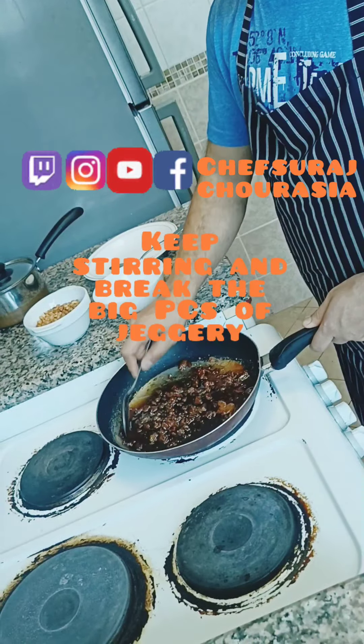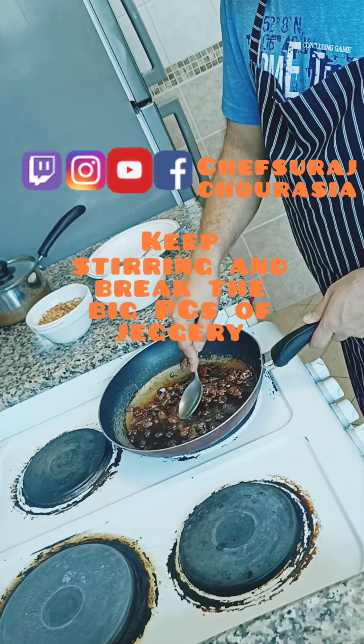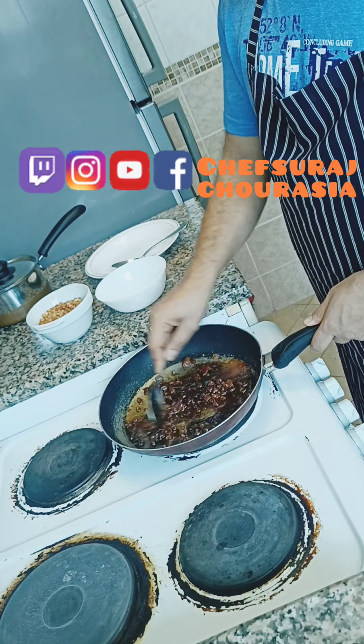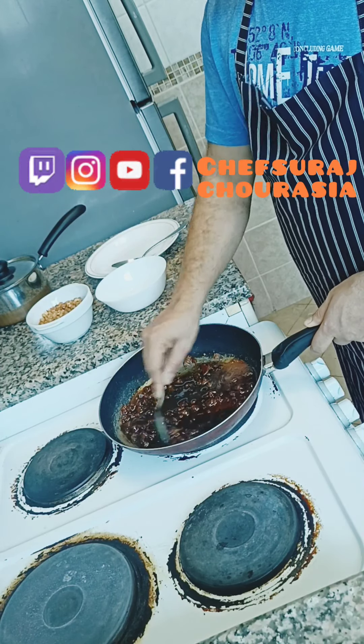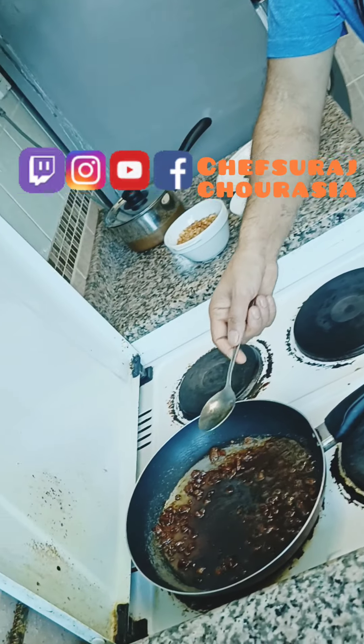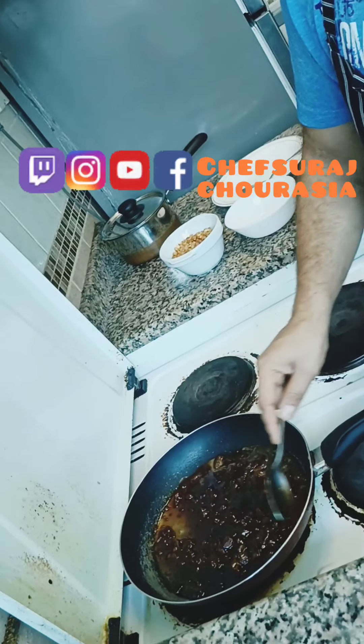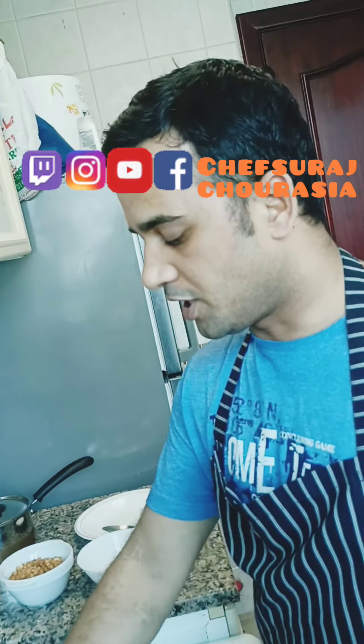First make sure that the jaggery is melted properly. Break the big pieces into small pieces and keep cooking. In the beginning you can turn on the heat on a high flame. I like to use the dark jaggery because it's more healthy and has less chemical processing.